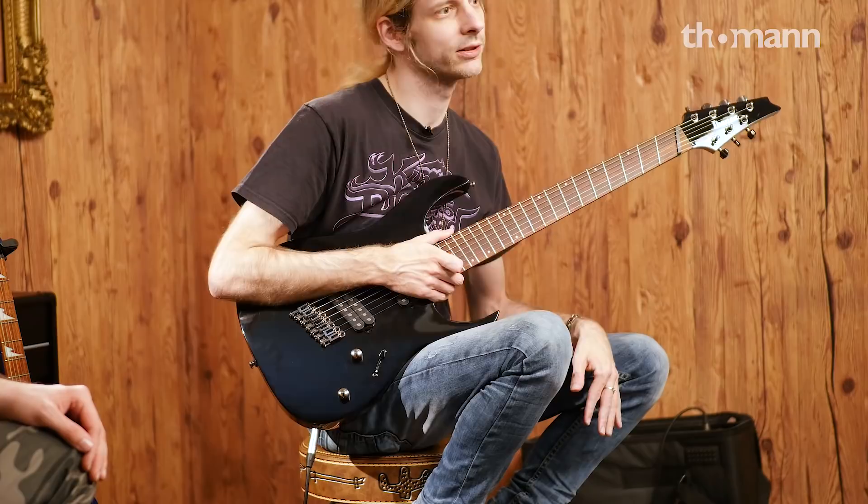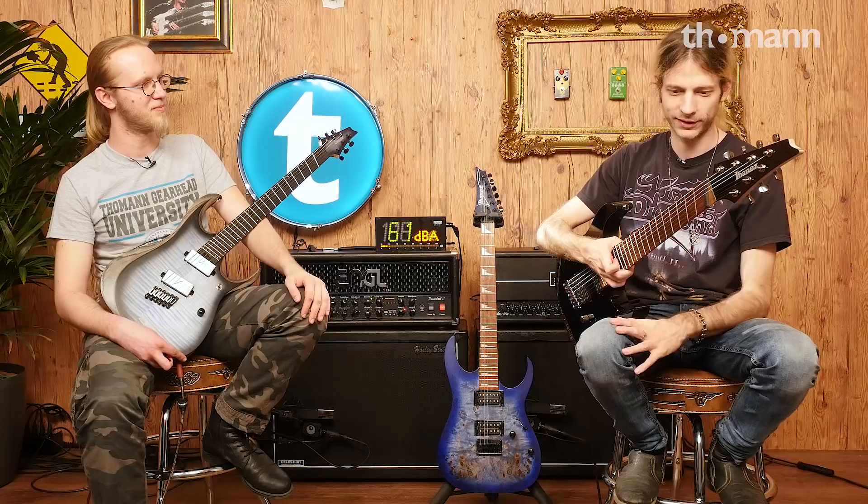I was actually talking to Marty Friedman and I told him I have this thing on my left hand and many things I can't play the way I used to. And he said, 'You don't have to play like anyone else.' He told me, 'Just look at Django Reinhardt or Tony Iommi or even Chris Poland, who played for Megadeth — they all had limitations in their fretting hand and used it in a very creative way to create their signature sound.' And that kind of stuck with me.